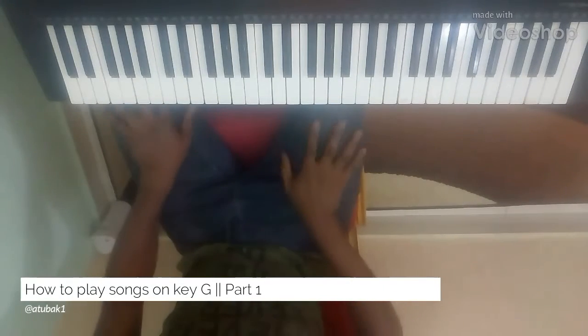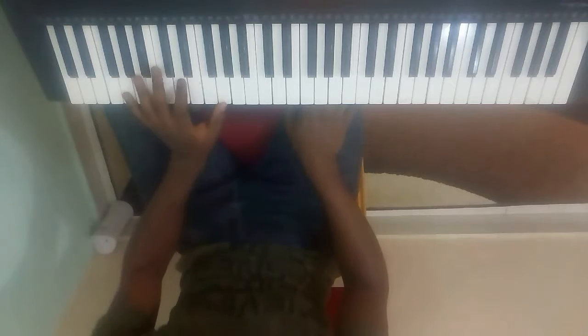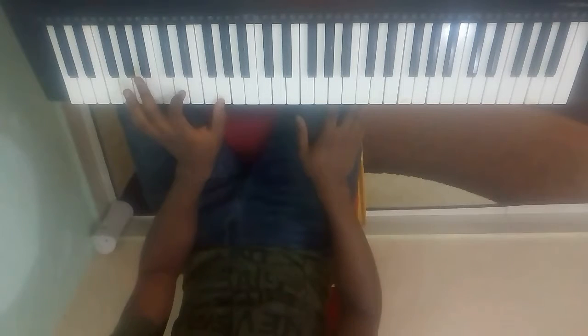So, this is how to play songs in key G without singing, right? We'll start with Mary Had a Little Lamb, the easiest song. Remember, Mary Had a Little Lamb just uses chords do and so.